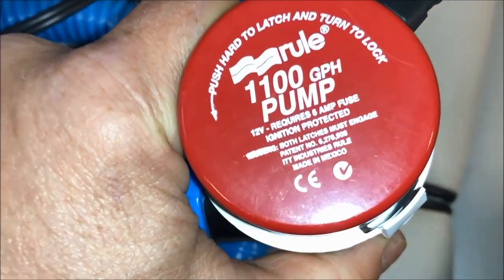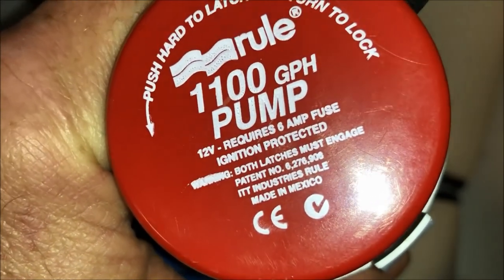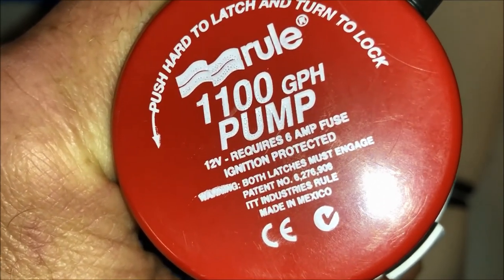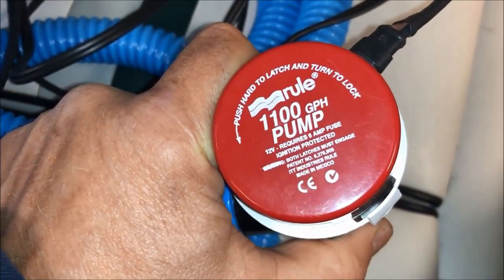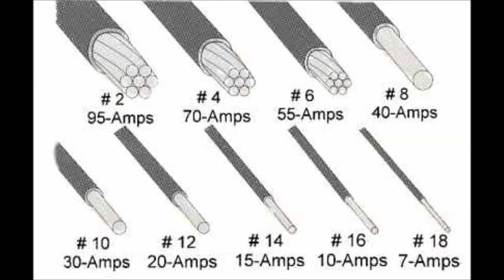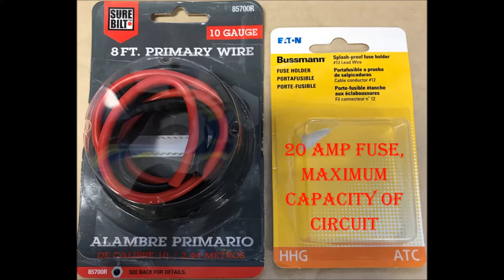To make sure you have a safe installation, you need to make sure that your wiring supports the number of amps you're going to be pulling. This 1,100 gallon per hour pump is going to be pulling 6 amps, so you want to size slightly bigger than that and then have the appropriately sized fuse. My application of 6 amps means I should be using something like 18 gauge wire, which handles 7 amps as shown in this image, but I decided to run 10 gauge for extra capability. I'm actually limited by the 12 gauge fuse holder, which means I'm limited to a 20 amp fuse.